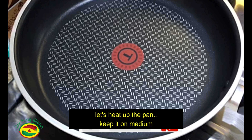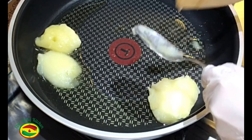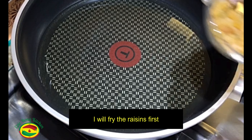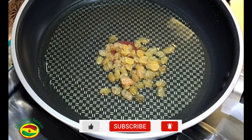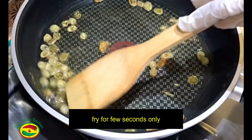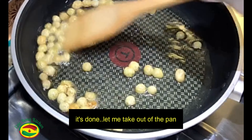Let's heat up the pan, keep it on medium heat. I am adding 3 tablespoons of ghee. I will fry the raisins first — half a tablespoon of raisins. I will fry for a few seconds only. Okay, it's done — let me take them out from the pan.